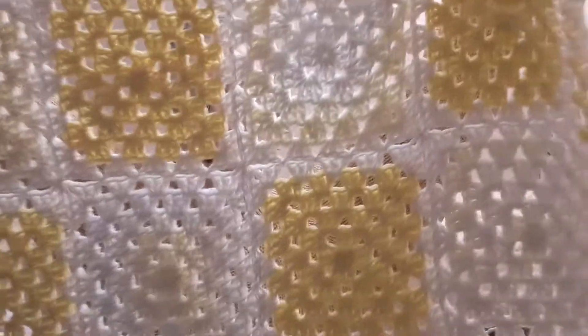It's a granny square made up of individual granny squares, joined together with the join-as-you-go method and a simple v-stitch border.